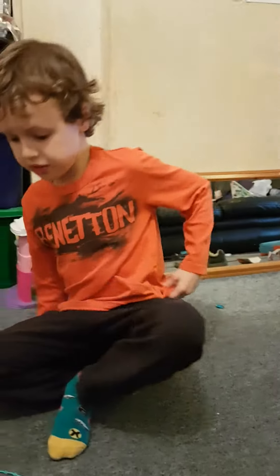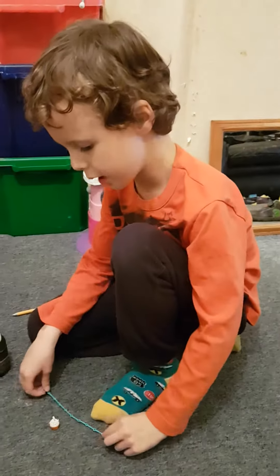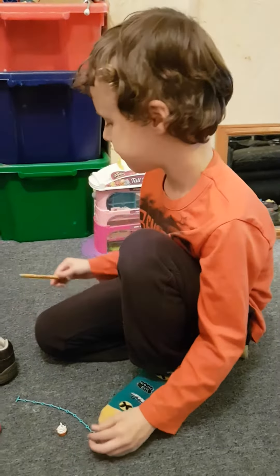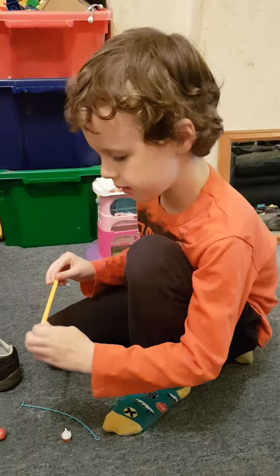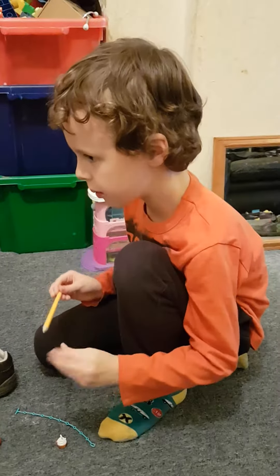This is going to be a very short video, but we're going to make a Shopkin bauble. It doesn't really look like it, but if you want to do it, just copy my instructions.